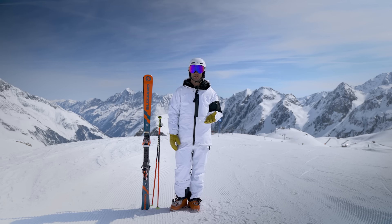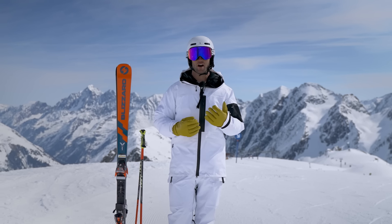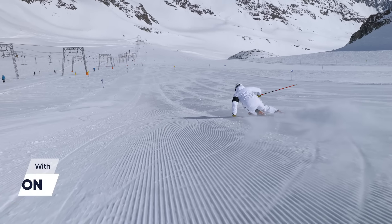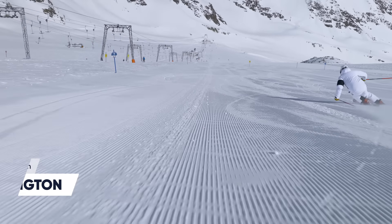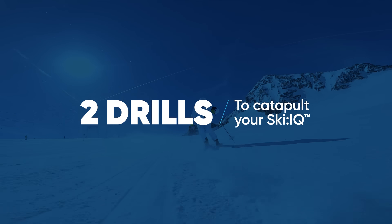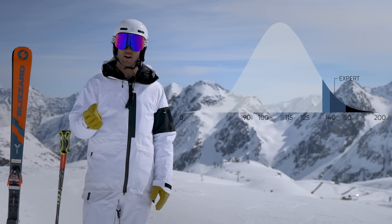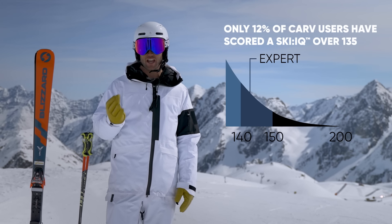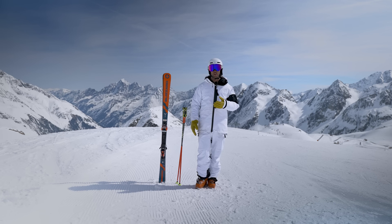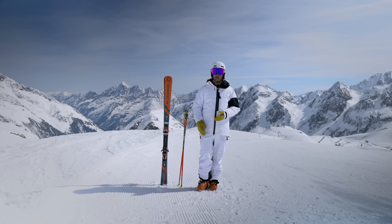Today we're here to look at your average intermediate skier. What we really want to do is help that skier learn how to carve and ultimately get better ski performance and have more fun. My name is Tom Waddington, I'm a BASE trainer and British Demo Team member. We've looked at the data, crunched the numbers, and only 12% of carve users can make really advanced accurate carving turns with a ski IQ of over 135. So today we've found the perfect skier who can do parallel turns, can ski the whole mountain — here he is, come on in Aidan.